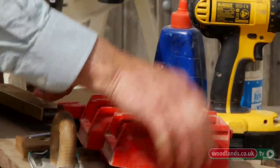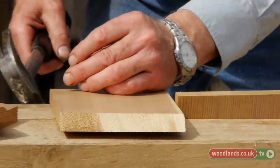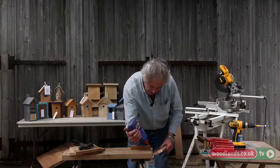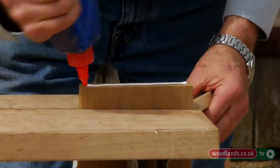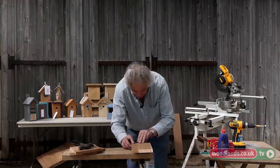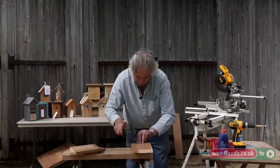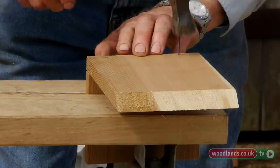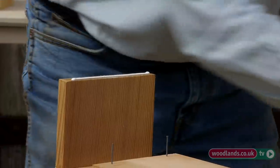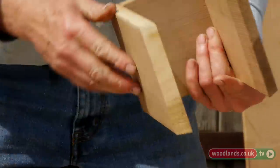Now we're ready to start assembling. These are galvanised pins which don't rust. This is an exterior glue. So that will go there. What you have to be sure of is that the slope goes the right way, because it's easy to pin them on the wrong side. The other side now — a bit of glue.